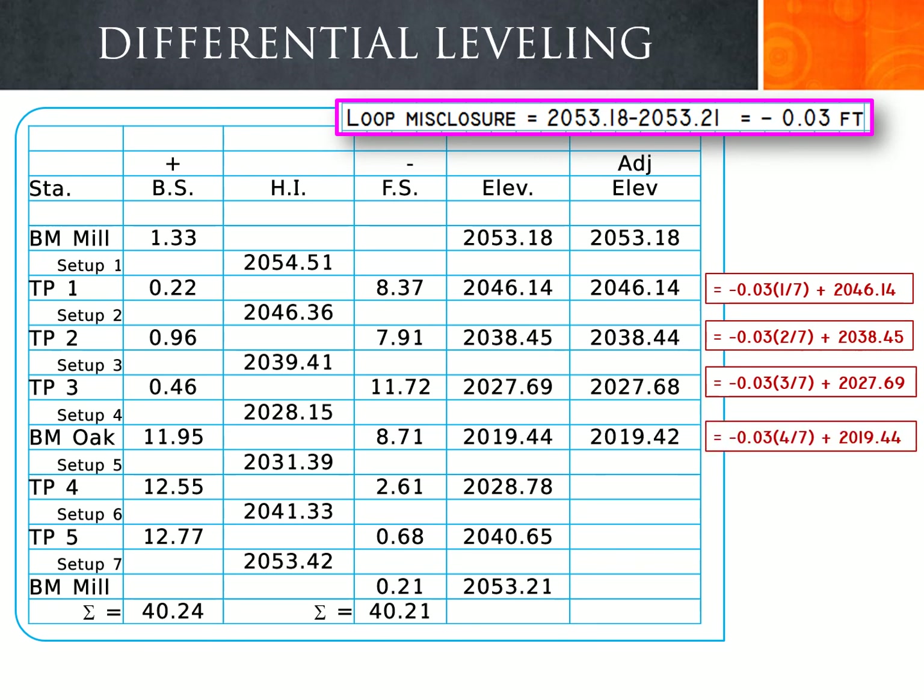For benchmark Oak, this is our fourth setup, so we take 4/7 of the error from the elevation. Applying negative 0.03 times 4/7 and adding it to benchmark Oak's elevation of 2019.44, the adjustment is negative because our error is too high and we need to reduce the elevations to bring benchmark Mill back to its original elevation.